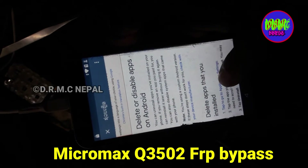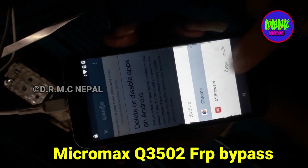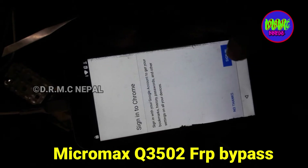Tap to go apps — Chrome. Just now, accept. Next — no thanks.